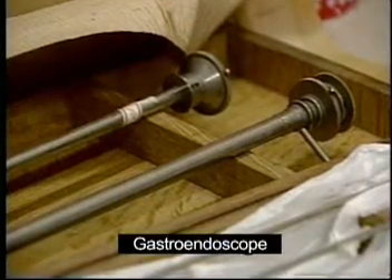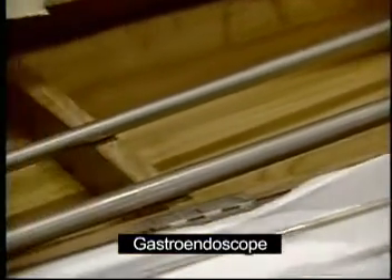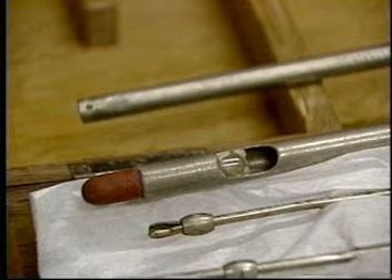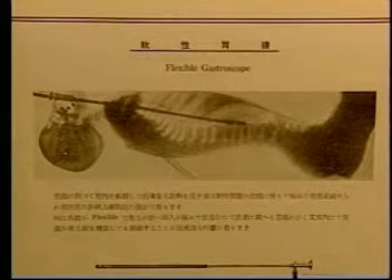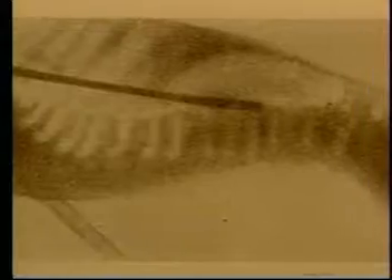The metallic tube, called a gastroendoscope, had an interior mirror and was introduced into the esophagus to look into the stomach, but caused patients enormous pain. The metallic tube could perforate the esophagus and, in some cases, even cause the patient's death. After many accidents, the idea of looking inside the stomach was abandoned worldwide.